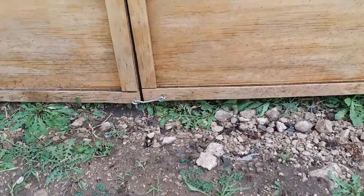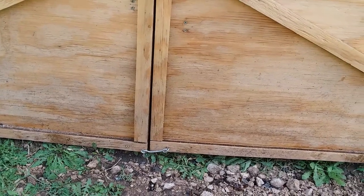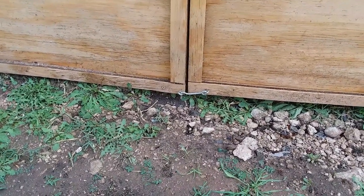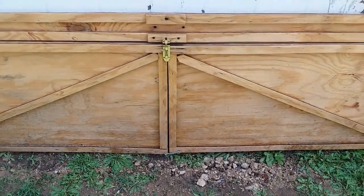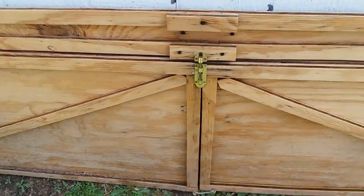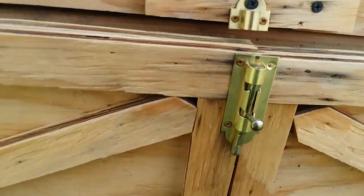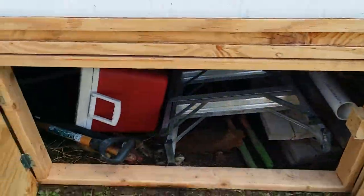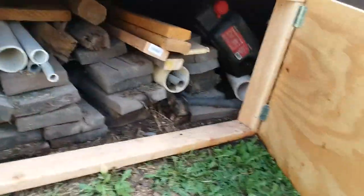If you have a mobile home and you want to add some storage space, you can take a sheet of plywood and four 2x4s and you can make one of these. It's pretty easy, and as you can see, I now have storage space — I can open it up on both sides and I've got plenty of storage space.